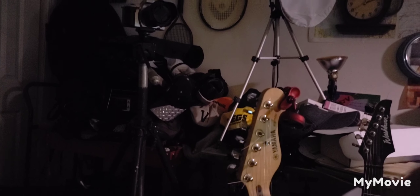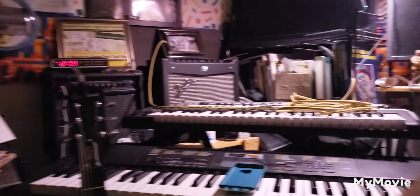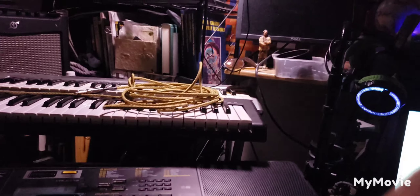Well guys, I'm sitting in my room in a little home studio, where I do most of my magic — creating things.